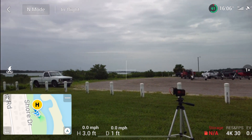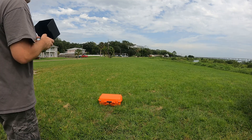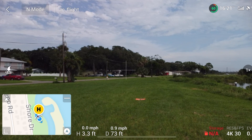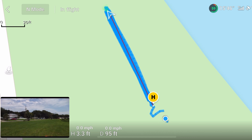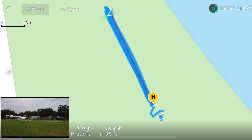Let's get him turned back around to 12 o'clock, fly back out to our spot, and do leg number two. I'm going to go out to 95 feet. Now we're going to turn him to 9 o'clock and see what he does. My feeling is that he's going to turn counterclockwise and come home facing the home point. Let's hit return to home.